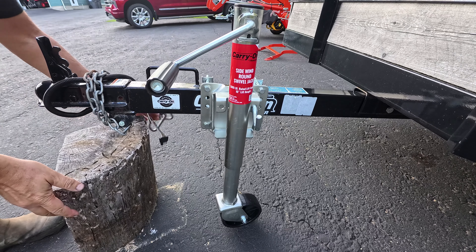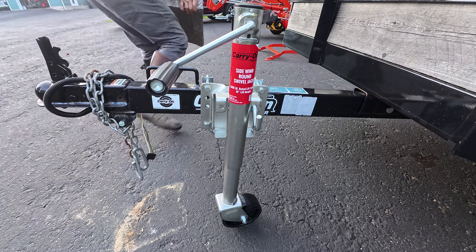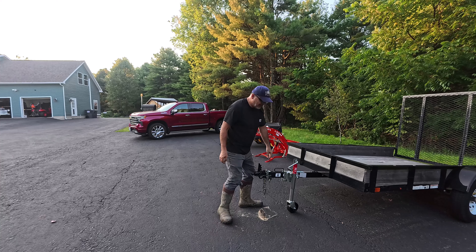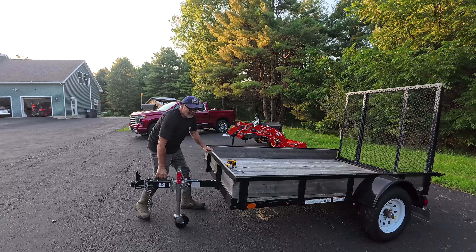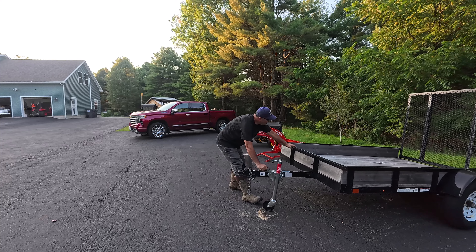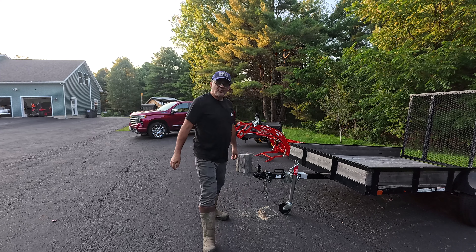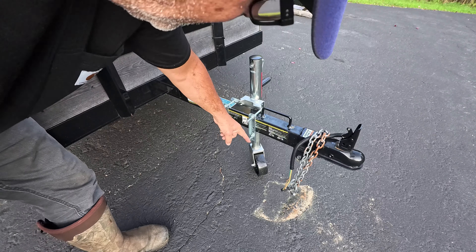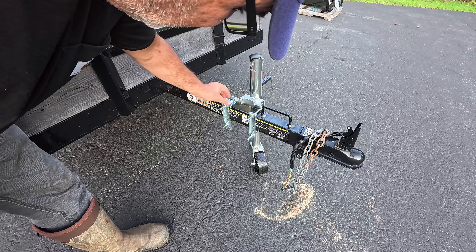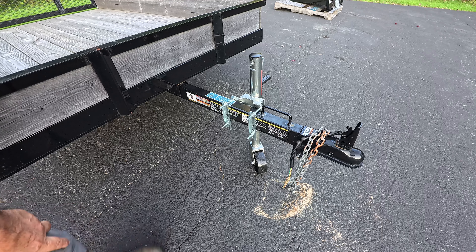Now I can get rid of this piece of wood and burn it in my wood boiler. One of the advantages is I can just move the trailer around — isn't that nice? Makes my life easier. One thing you can do is cut these bolts off so they'll be a bit more flush with the nut. I'm thinking about it and I think I will.